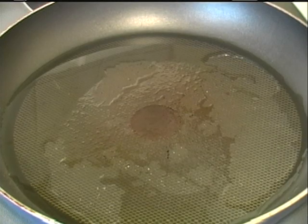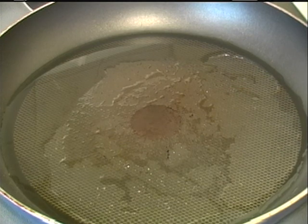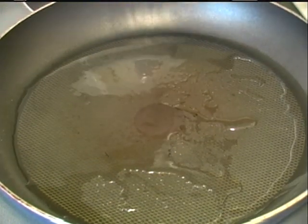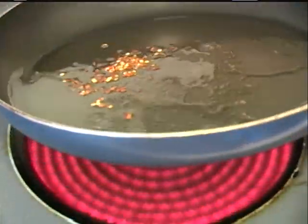To cook our asparagus, I've washed and rinsed it very good, drained it real good, and patted it dry. In a large skillet over medium high heat I've added two tablespoons of oil, then I'm going to add one fourth teaspoon of red pepper flakes. Let that start to sizzle.